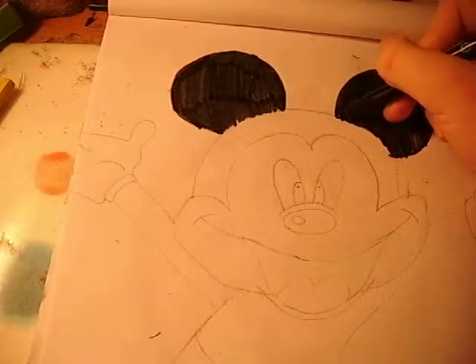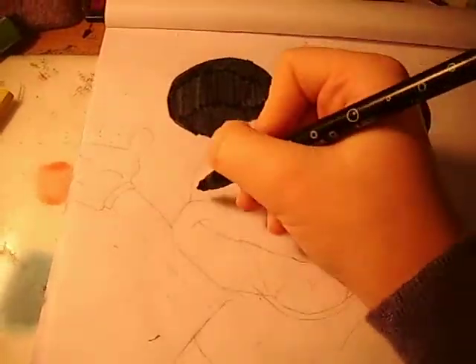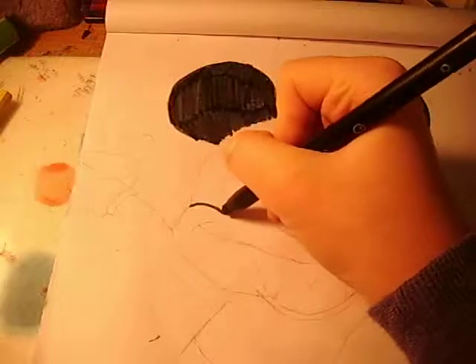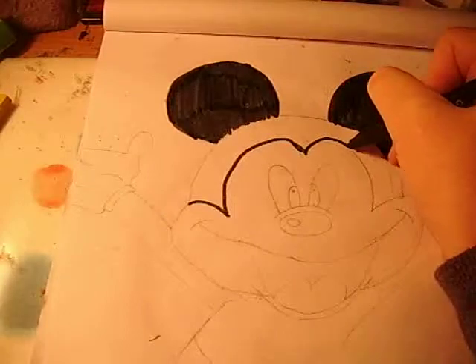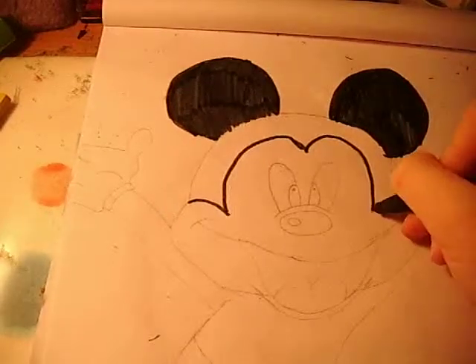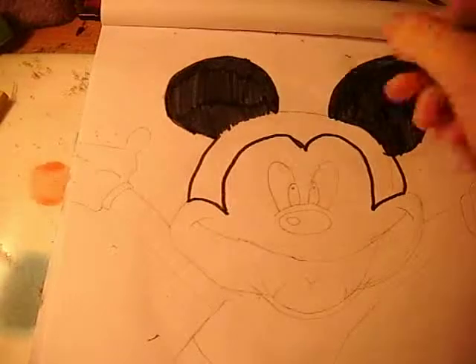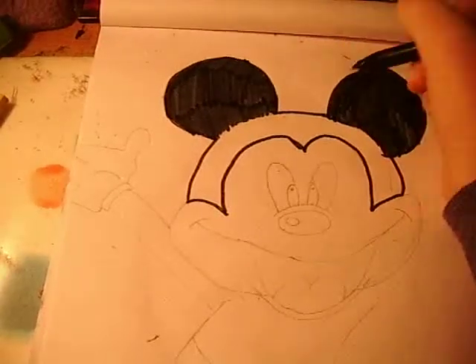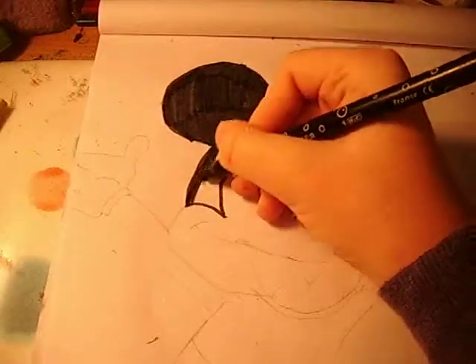The next part you want to do is colour this part in black also. I'm just going to do the outline again first and go back out. There we are — I'm going to colour that part in black as well.